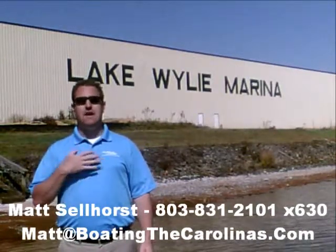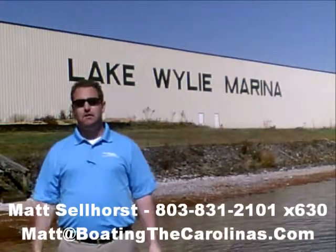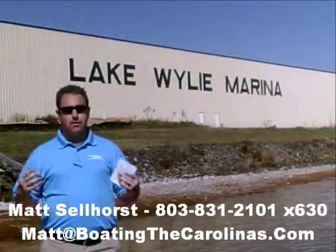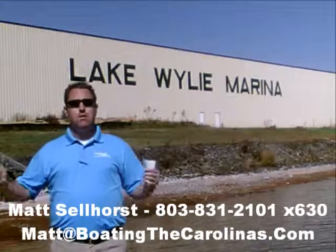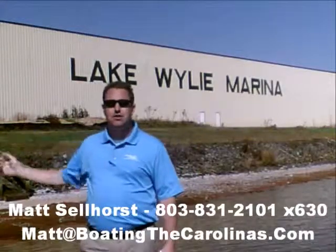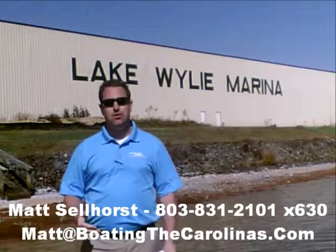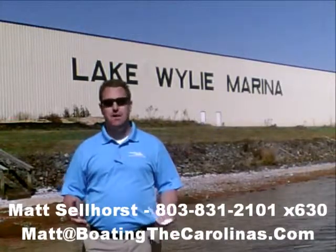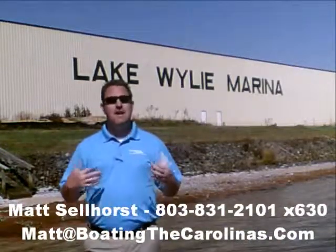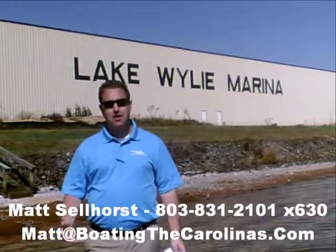We're also very fortunate to be a five-star certified marine dealer — the only one in the Charlotte area around Lake Wiley, and we're very proud of that. Here at the marina, we're a full-service marina and dealership with certified MerCruiser and Mercury technicians in our service shop. We have 400 dry storage units on site — we can put your boat in and out with a forklift, which is one of the best and most convenient ways to store your boat. We also have 83 wet slips, a full-service fuel dock, pump-out station, and anything you need for your boating lifestyle on Lake Wiley.